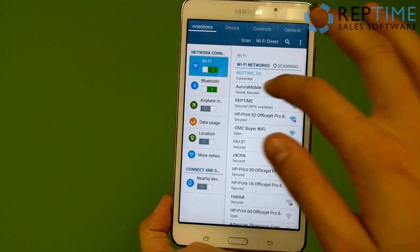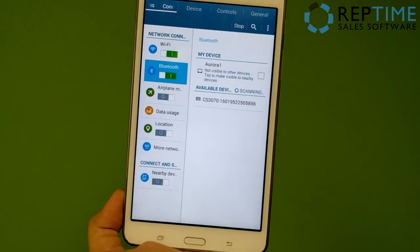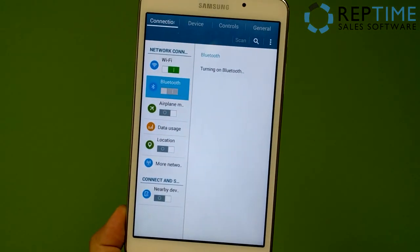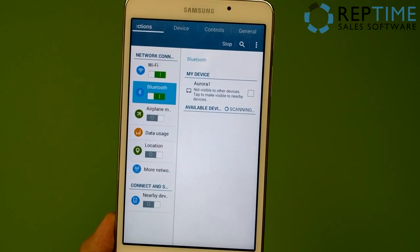Once in the settings, we need to find Bluetooth and make sure that Bluetooth is enabled. Mine is already on, so that's perfect. I'm going to flip it on and off just to demonstrate how to turn it on. And there we go — you can see my tablet here is now scanning for available devices.